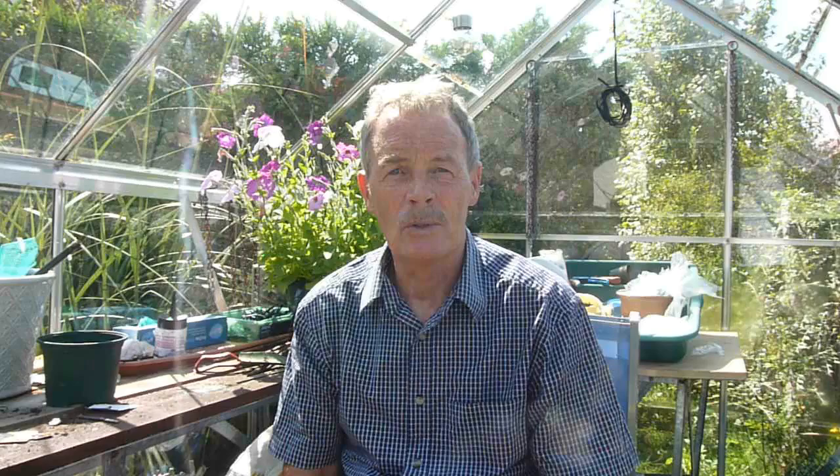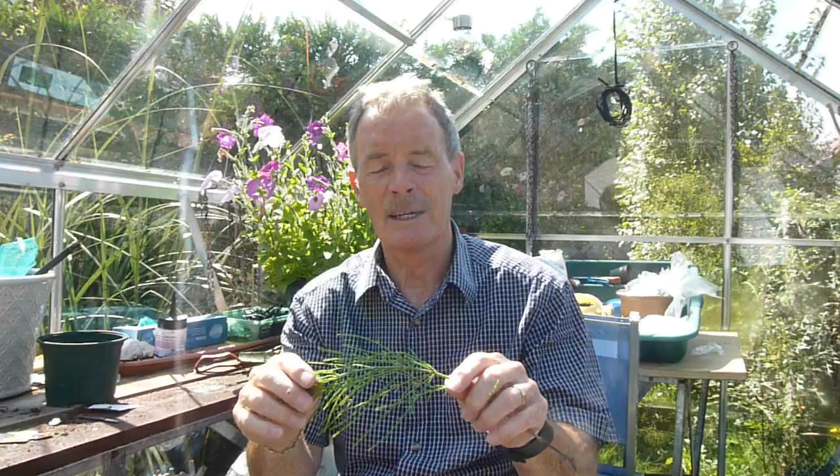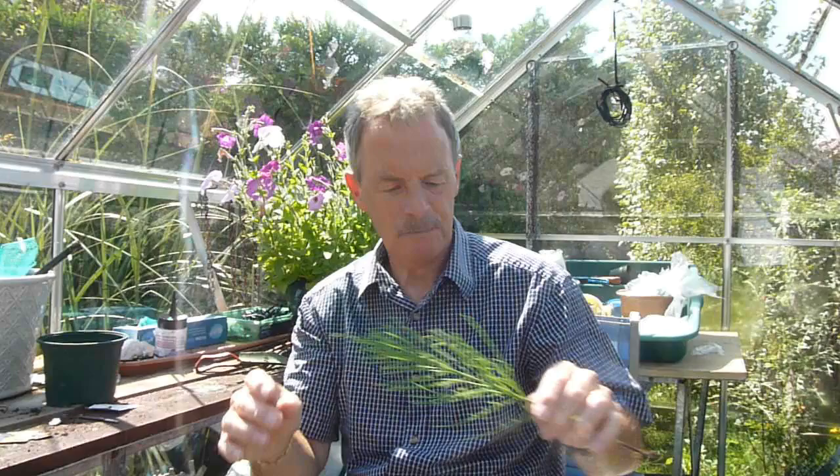Now a mare's tail, as most gardeners will know, is a terrible weed to get out of the garden. This is what it looks like. It seems to have a covering on it that protects it from any other weed killer. So what we really need is something to eat its way through that protective cover and actually into the plant itself.